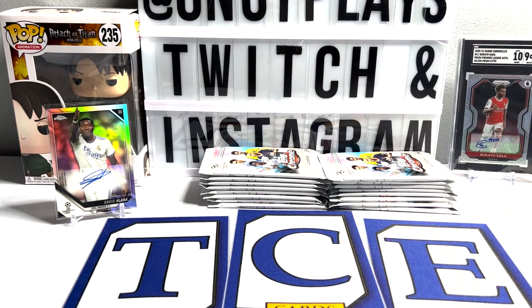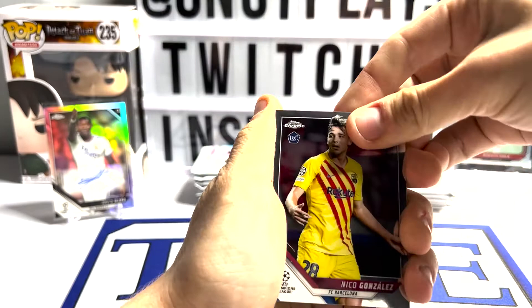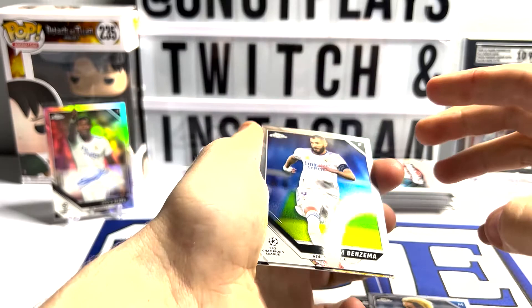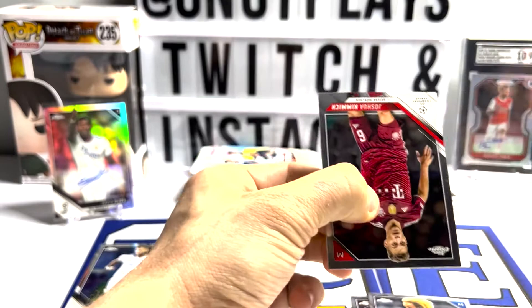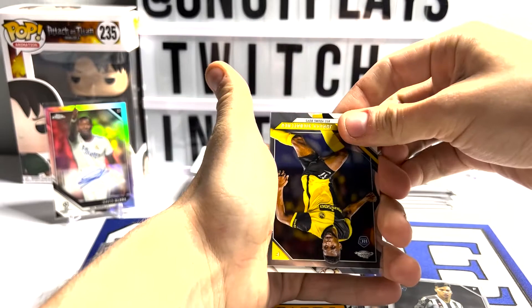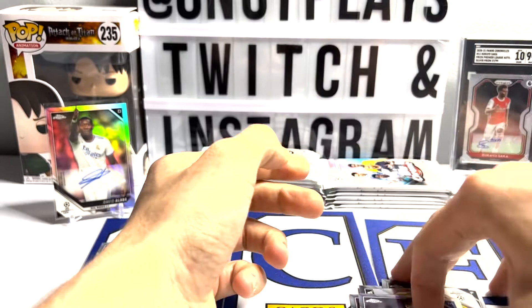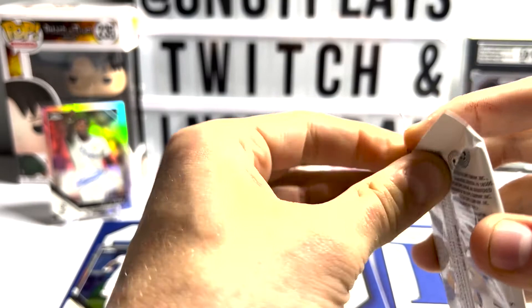Nine exclusive hobby refractors: we've got the Night Vision to 225, the Speckled - which is what that Pulisic was - the purple mini diamonds to 250, the aqua wave to 199, pink mini diamonds to 175, rose gold mini diamonds to 150, neon green wave to 99, blue wave to 75, and gold mini diamonds to 50. And there are 32 total refractors to chase in this product.